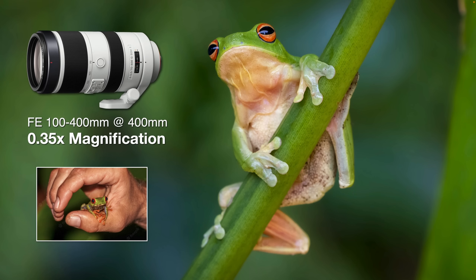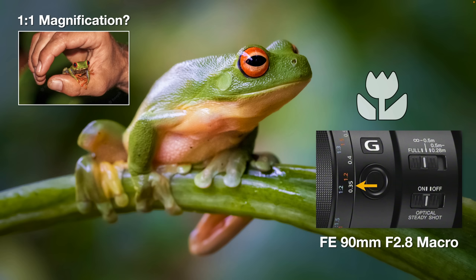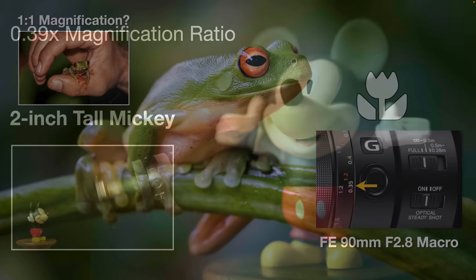Photographing exactly the same tree frog a few minutes later using the 100-400 G Master lens — which has a 0.35 magnification ratio — I can still get that little tree frog to fill the frame. So having a 1:1 macro lens is certainly optional if you're not photographing things smaller than small green tree frogs. One advantage of shooting with the 100-400 compared to the 90mm macro is you have fast AF with those linear focus motors. Macro focus can be a little slow with the 90mm and 50mm macro lenses, but telephoto zooms with fast AF motors give you a more comfortable working distance for shy wildlife.